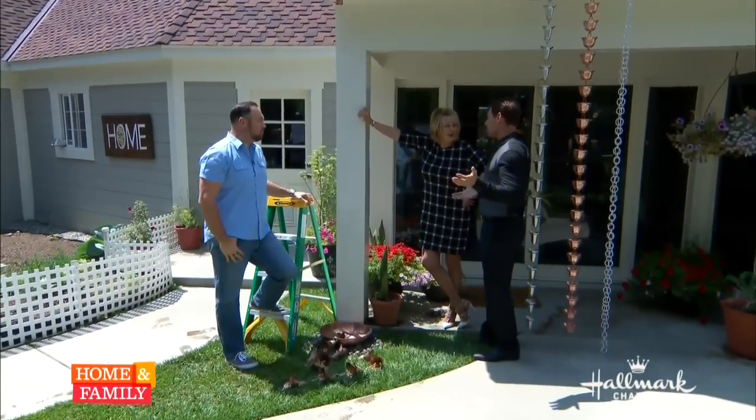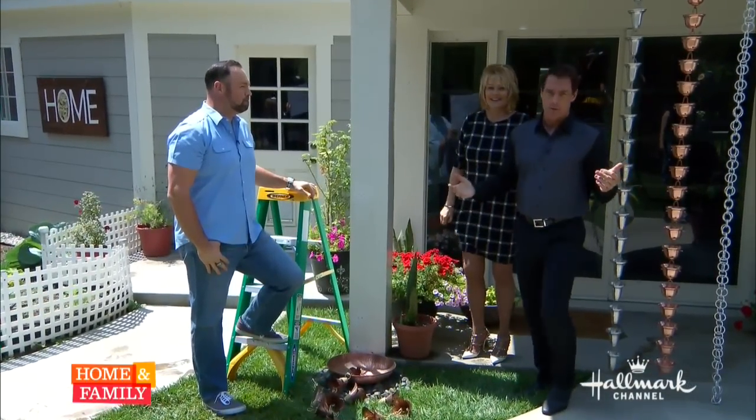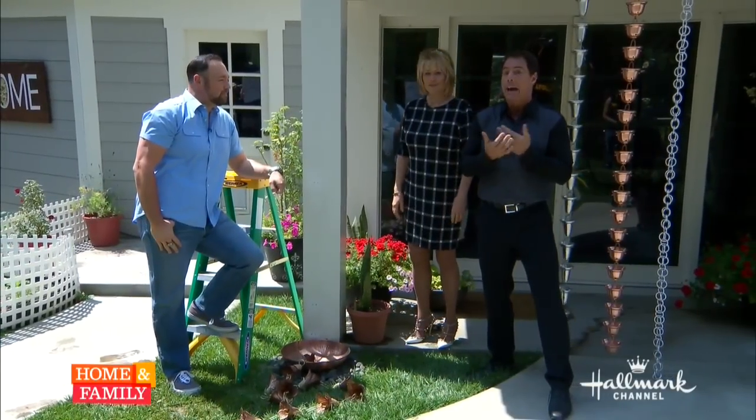Let me just say this. We're on our back porch. Rainy days and Mondays never get Matt Rogers down — nothing gets him down. In fact, he loves rain. And he is here today to tell you how he is a really wonderful alternative for downspouts.